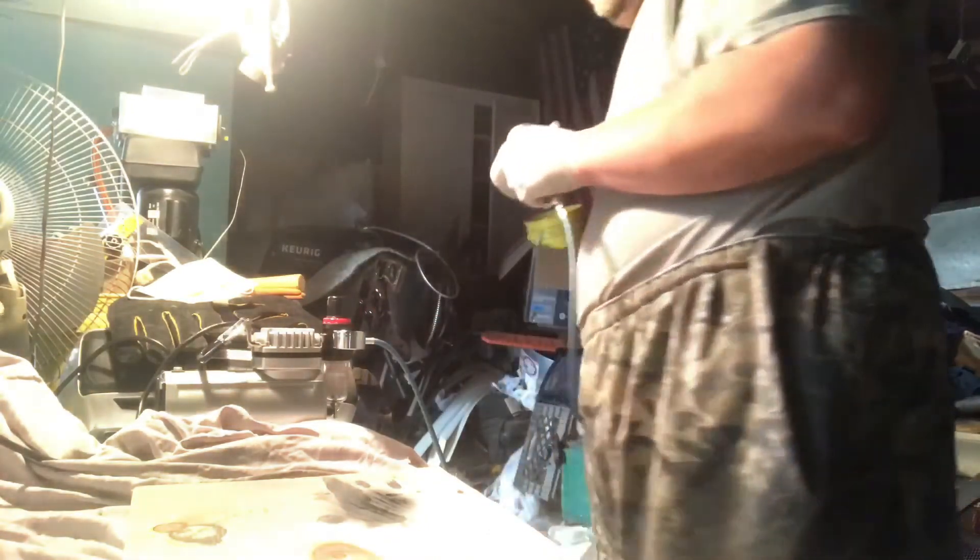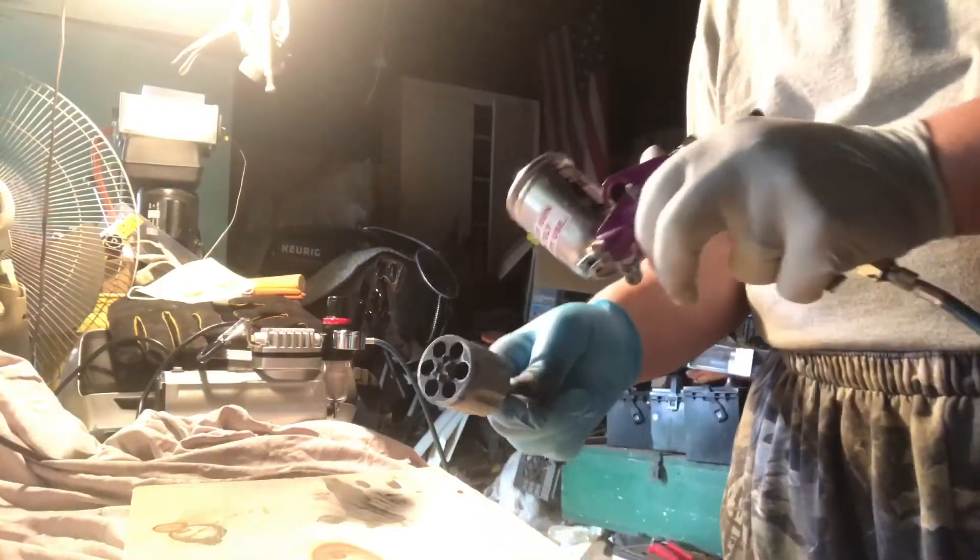I'm going to spray the back of the hand grip here. I'm sorry you're all not getting the best view of it, but I'm doing the best I can.